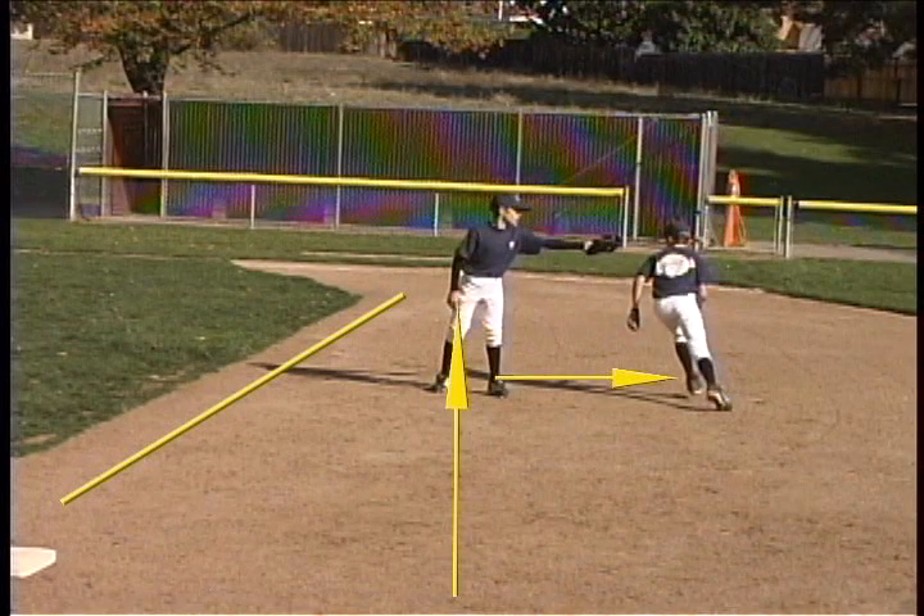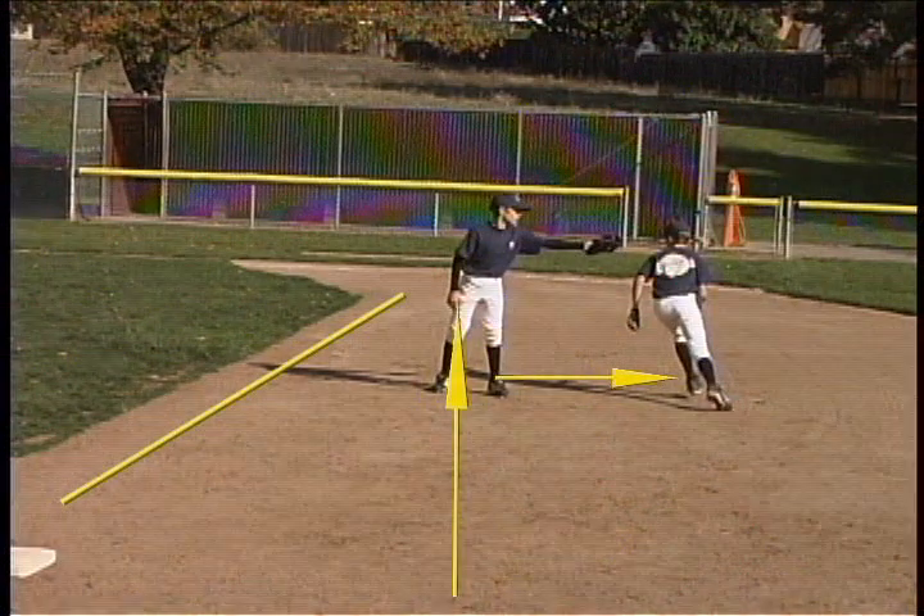You can see at this point that the runner has gone more than three feet outside a direct line between bases. The runner would be out in this situation.